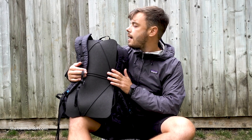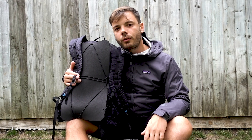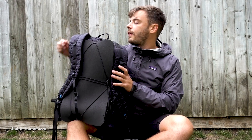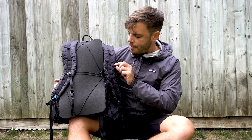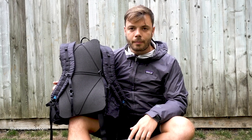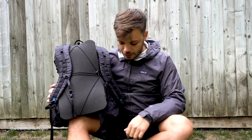This backpack does have a sternum strap for fastening it to your torso more tightly, and also a little hook on the top for hanging it. The daisy chain on this backpack is really long so you can clip loads of stuff to it, although if you had something in every single loop it would look a little bit ridiculous.